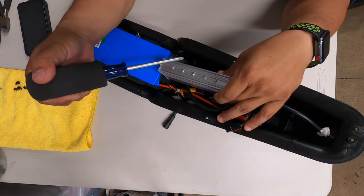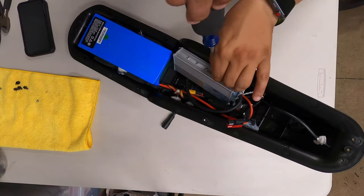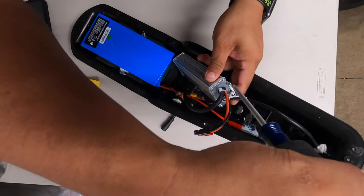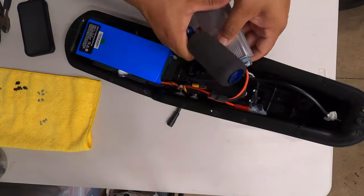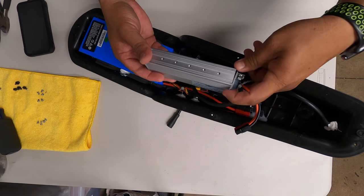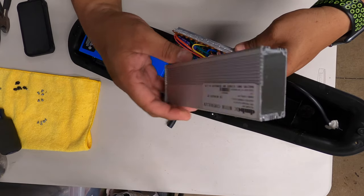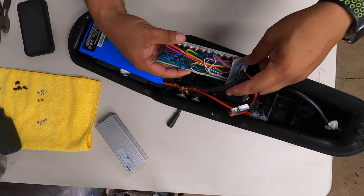Now we're going to remove the five screws on the controller, and then the four remaining screws on the end. As you can see, the controller itself floats in there, so you're going to have to remove the whole thing. That is the motor control cover, and this is what it looks like on the inside.